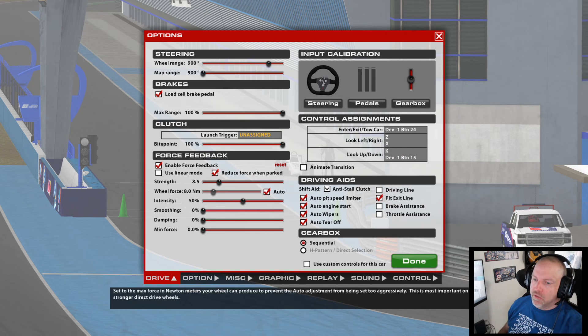Your wheel force is going to be what your wheel puts out. I run a Club Sport V2 from Fanatec — it puts out 8 newton meters. The G29s and G923s put out 2.2. You want to set your wheel force to what your wheel outputs. If I had a wheel that put out 15, I would set my wheel force to 15, and you're never going to change that again.